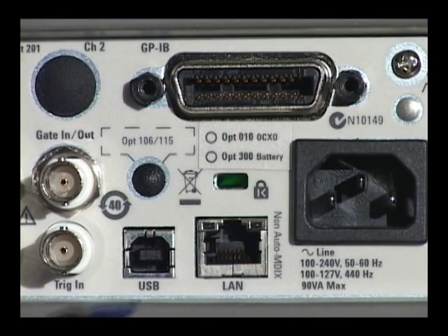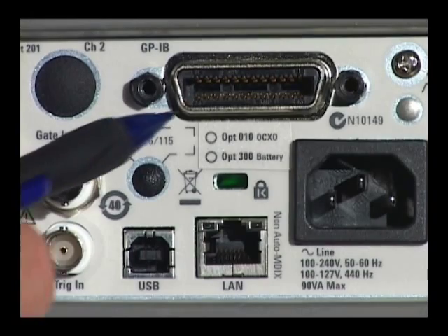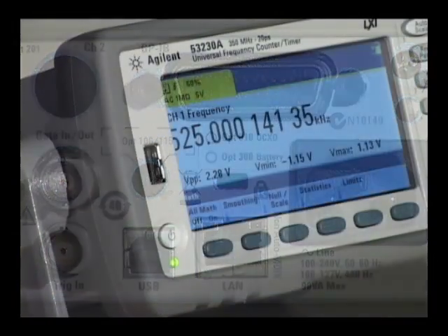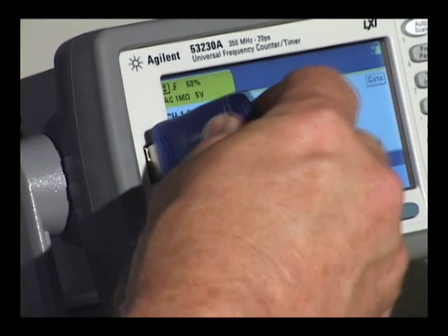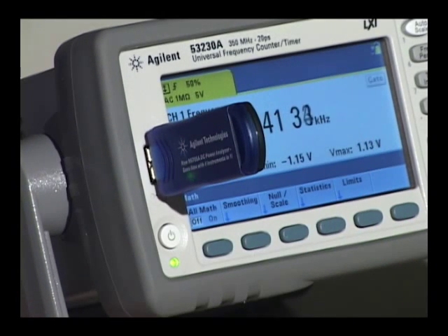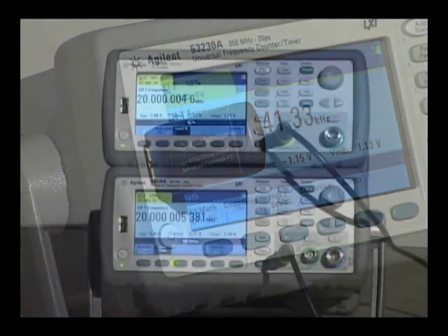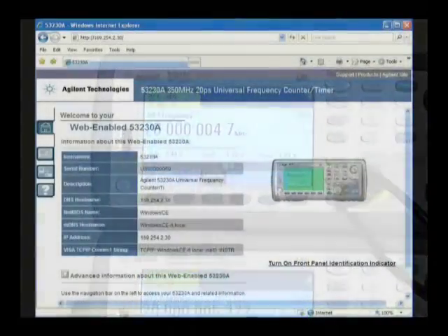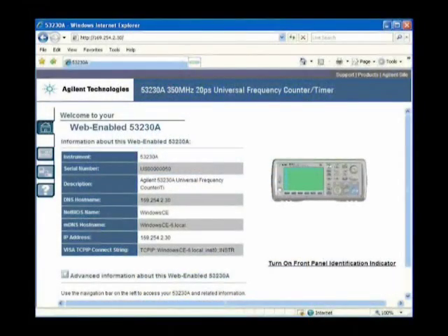Built-in LAN, USB, and optional GPIB make it easy to connect to the 53200 series. The USB port on the front can be used to store and recall instrument states and access the internal 1 meg of reading memory. These counters are LXI compliant. A built-in web server makes it easy to send commands to the instruments and bring back results.